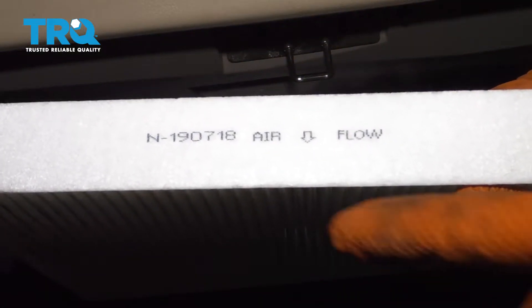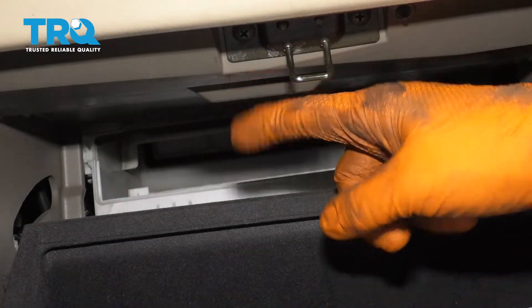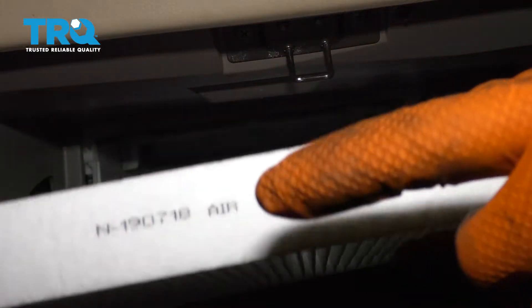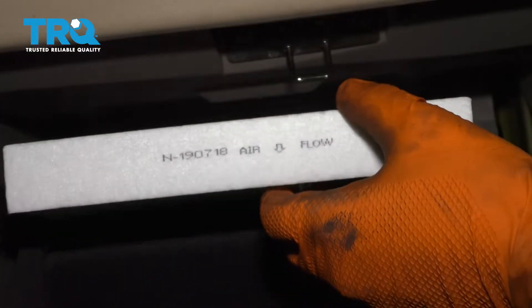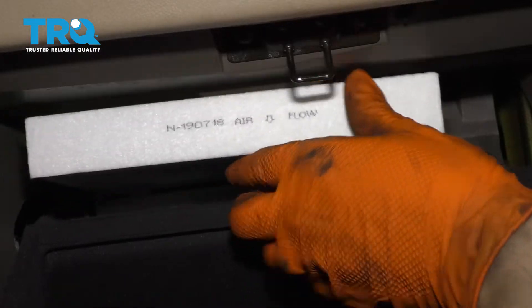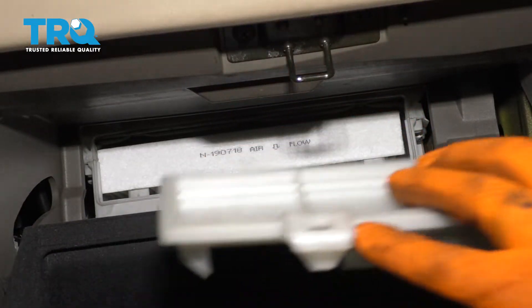When you put the new one in, you'll see that it says airflow down, and that's because the air comes from up top and goes down into the blower motor. So you want to make sure that the new cabin air filter goes in the right way so it can filter properly. Slide it back all the way — it'll kind of fall into place.